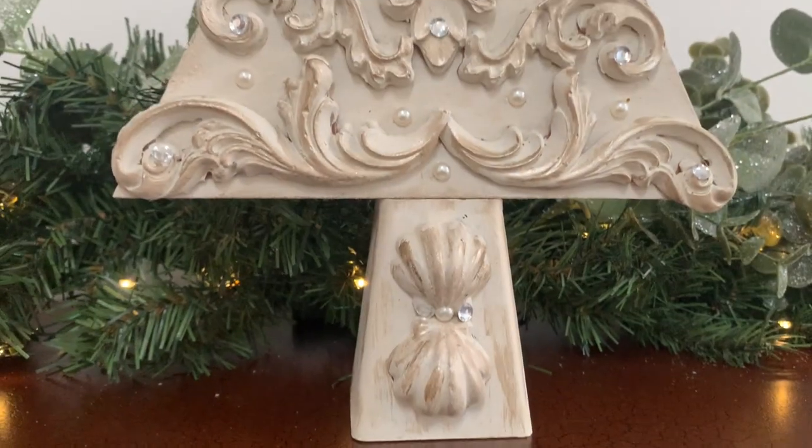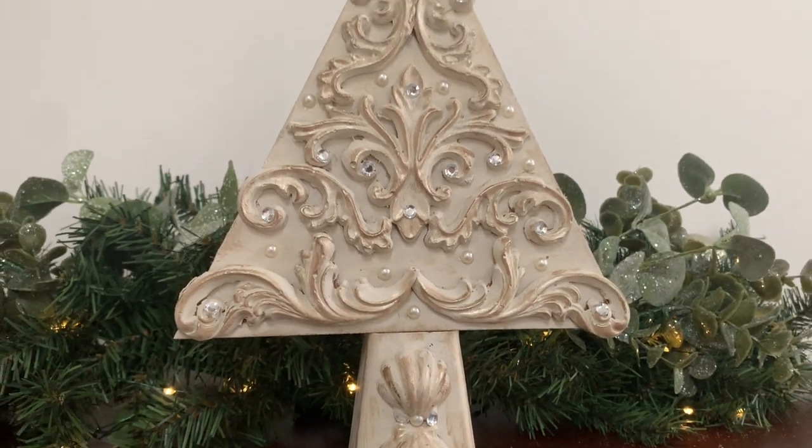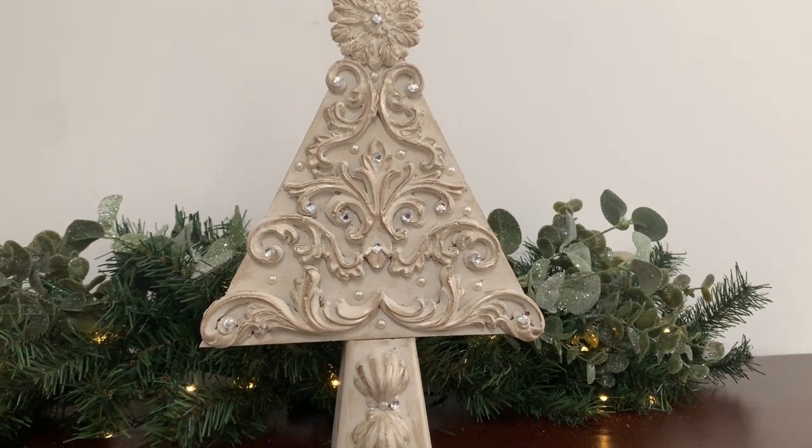I love this look so much I'm already planning more videos for Valentine's Day and Easter, so make sure you look out for that and subscribe.